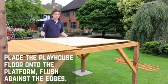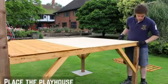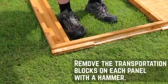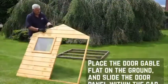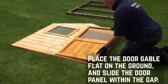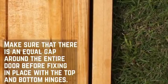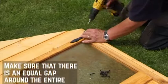Start by fixing the floor sheet directly onto the platform, making sure it's flush against the framing. Secure in place using 30mm screws through the floor sheet into the framing below. Remove the transportation blocks from each of the panels with a few taps from the hammer. It's best to fix the door within the door panel first to ensure that the hinges are level. Place the door gable onto a flat surface and place the door within the aperture. Make sure that there is an equal gap around all four sides of the door. Fix the hinges at the top and bottom of the door with 30mm screws.